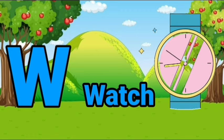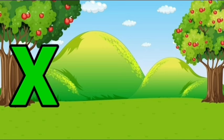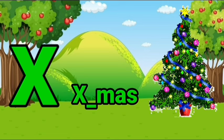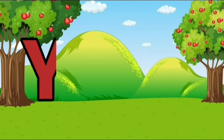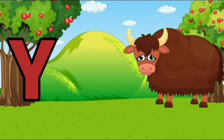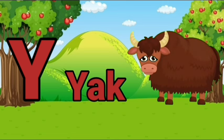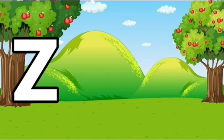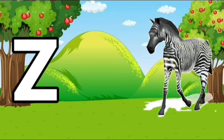X, X for Xmas. Y, Y for cat. Z, Z for zebra.